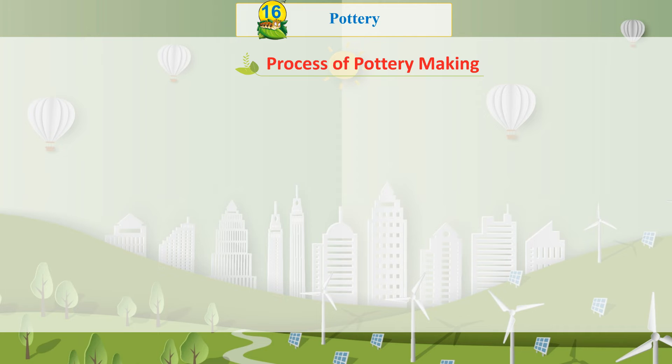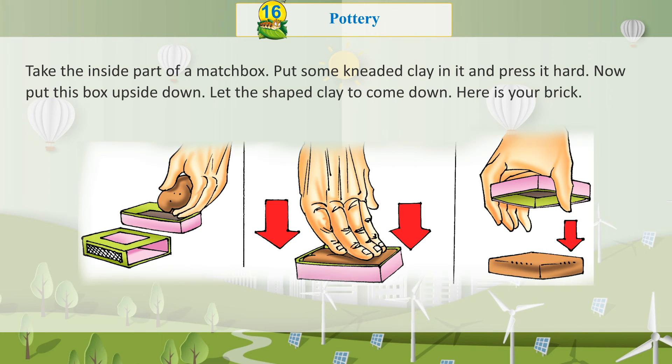Process of Pottery Making Activity: Take the inside part of a matchbox. Put some kneaded clay in it and press it hard. Now put this box upside down and let the shaped clay come out. Here is your brick!